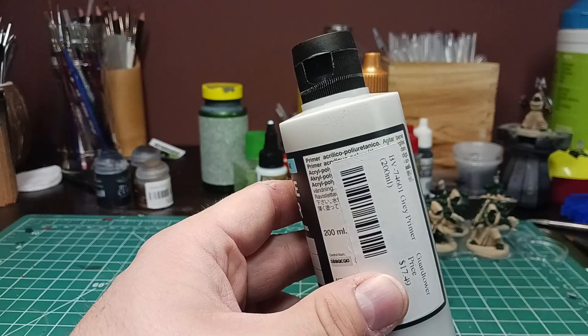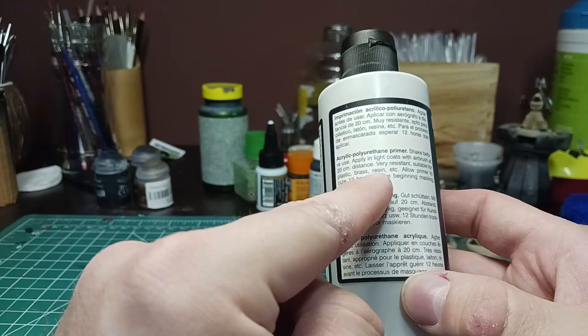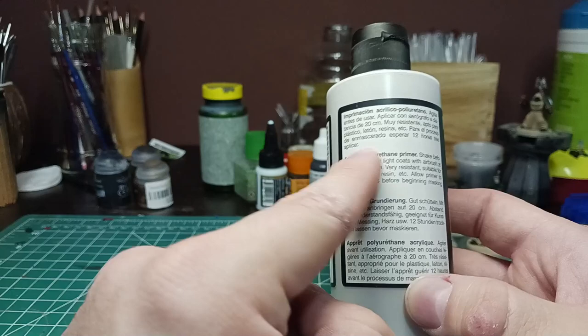But it being ten dollars more means you get a 200ml bottle — much bigger, you get a lot more primer, and you get better instructions. Shake before use, apply in light coats from 20 centimeters. Very resistant, suitable for plastics, brass, resins, etc. Now I know what you're thinking: why can't you just use a rattle can?